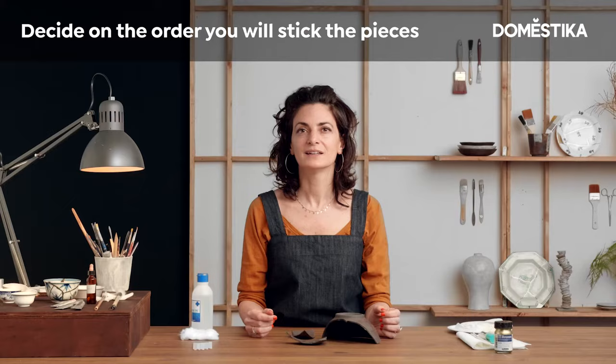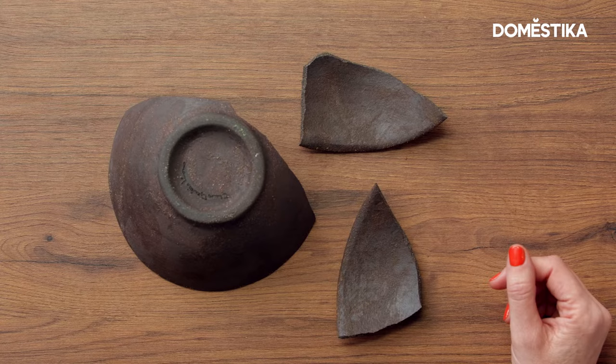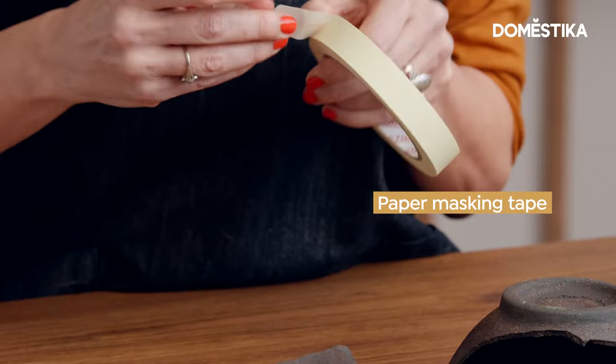You have to look at which pieces you have to put together first, in order to avoid the next one not fitting. Use masking tape to do your test and number the pieces in order to make the work easier while gluing.